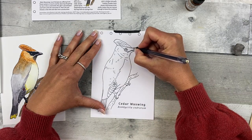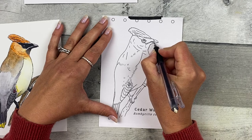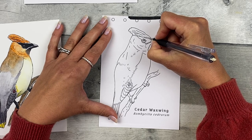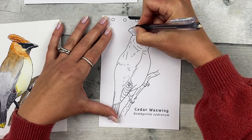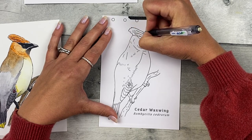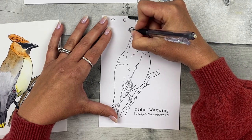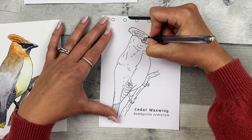Go throughout and draw over those lines, tracing over them to transfer them. It doesn't have to be exact — this is just a sketch. It might be easier to keep track of which lines you've already traced if you use a fine-tipped colored pencil or pen. This is meant to be a meditative, relaxing exercise, so put on a podcast, some music, or an audiobook.